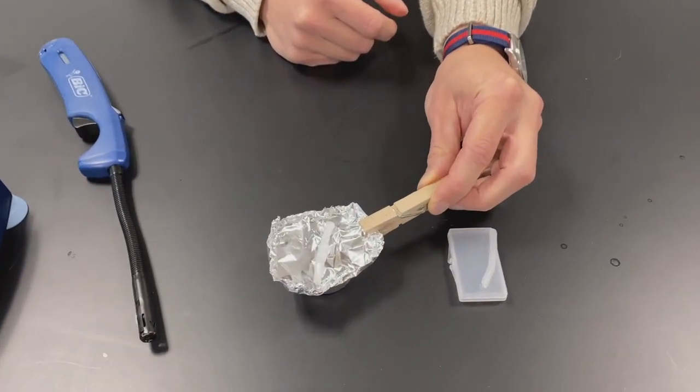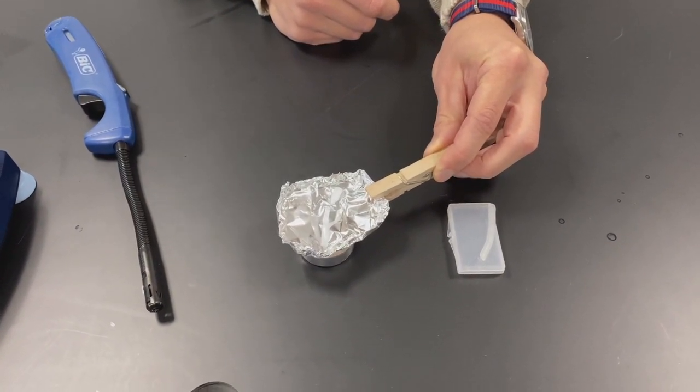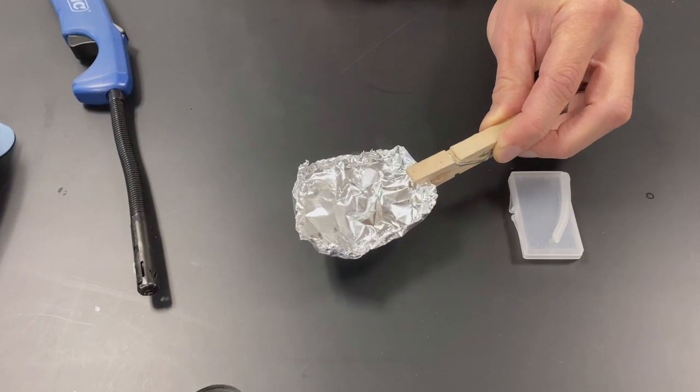Obviously, when doing something like this, you want to be very, very careful. You want to tie your hair back if you have long hair. You want to keep the clothespin wet so it doesn't catch on fire.